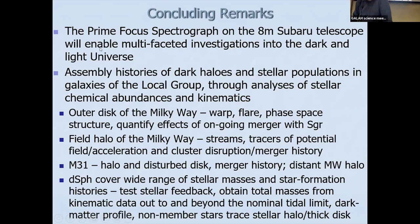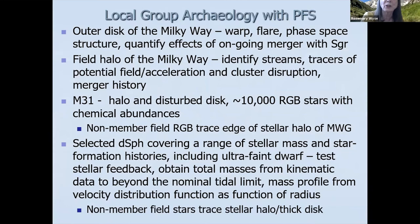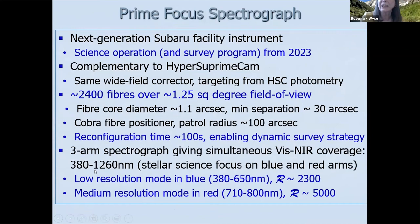Question from the audience: At the start, you mentioned there are three arms to the spectrograph. You showed the resolution for the optical and the 710 to 800 nm range at higher resolution, but there's a third arm in the near IR — what's the wavelength coverage and resolution of that? Answer: The resolution is basically the same as the low resolution in the blue, and the coverage goes out to 1260 nanometers. So it's basically continuous from 380 to 1260 nm at low resolution, with added medium resolution capability for improved stellar parameters.